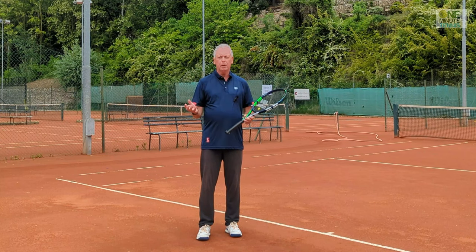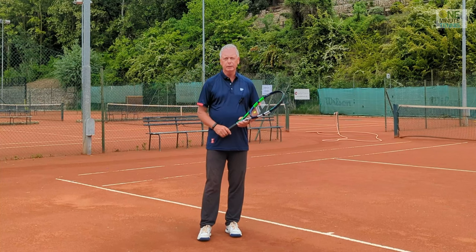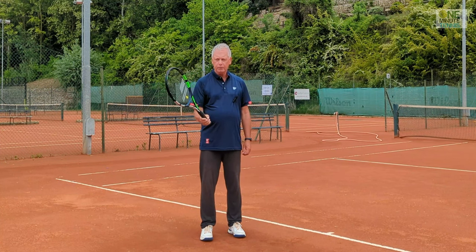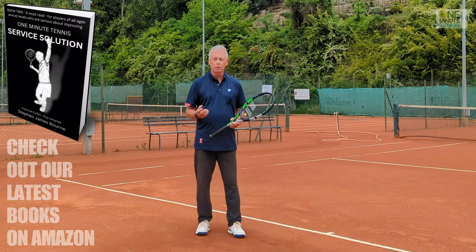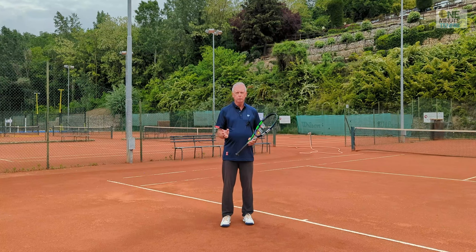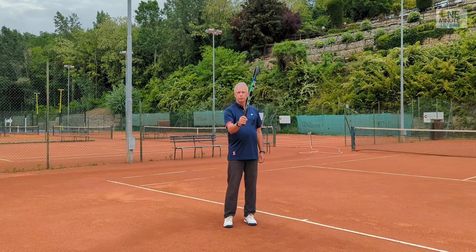The wrist is usually the brake in the strokes of most players around the world. But how do you get the feeling of fixing it? Traditional coaching suggests having a loose grip, but that's not going to do it. I can have a very loose grip and still have a tight wrist - it's easy to do, almost natural. So I'm going to show you the difference between a loose grip and a loose wrist, and how to achieve a loose wrist through contact.